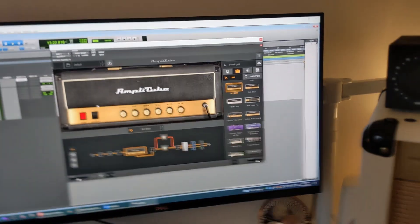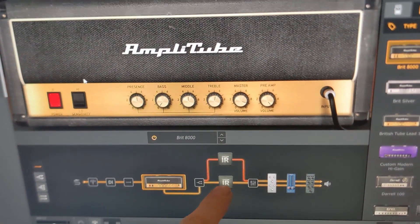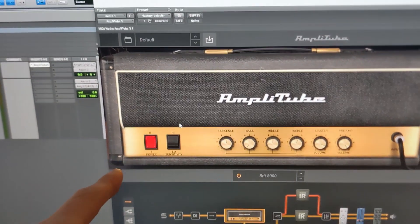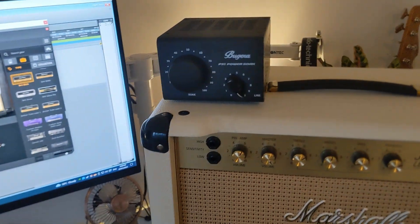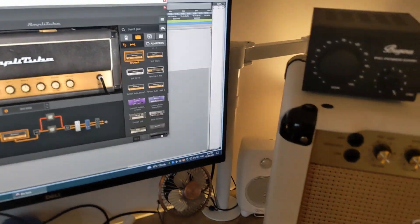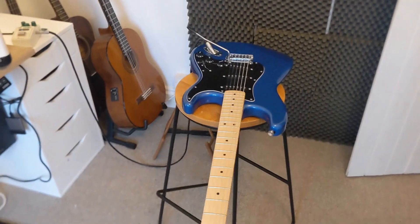We're going to keep the settings fairly similar. We're going to play this one through some impulse responses that I made, then bypass the Amplitube amp and play the real amp into a load box, going straight to my audio interface so the setup is as similar as possible — just swapping the amp. We're going to play my Squier Affinity Strat.